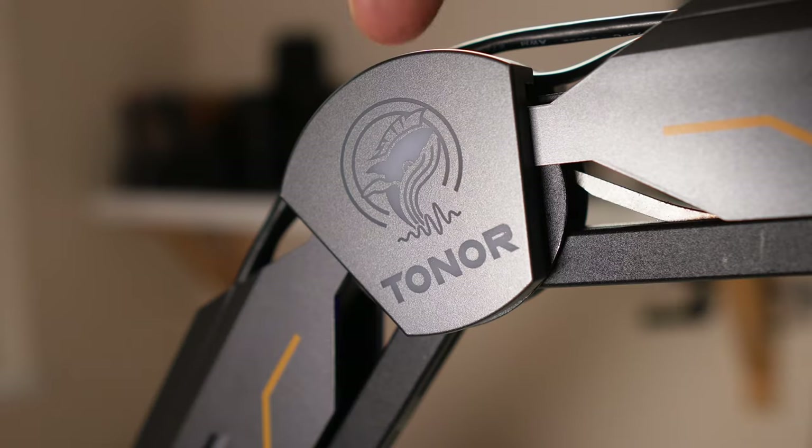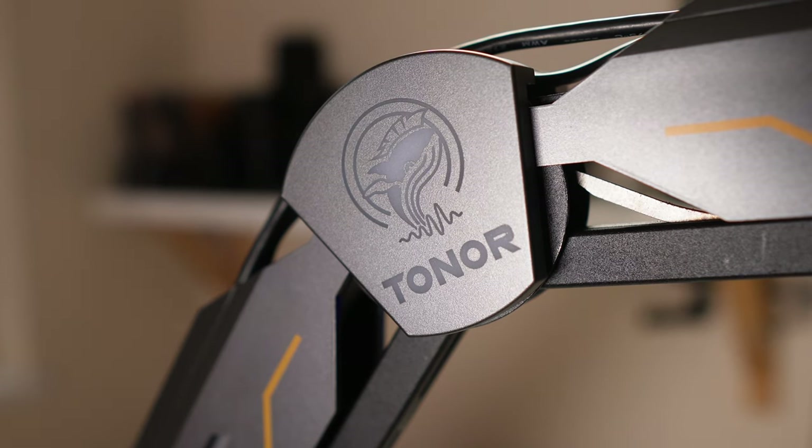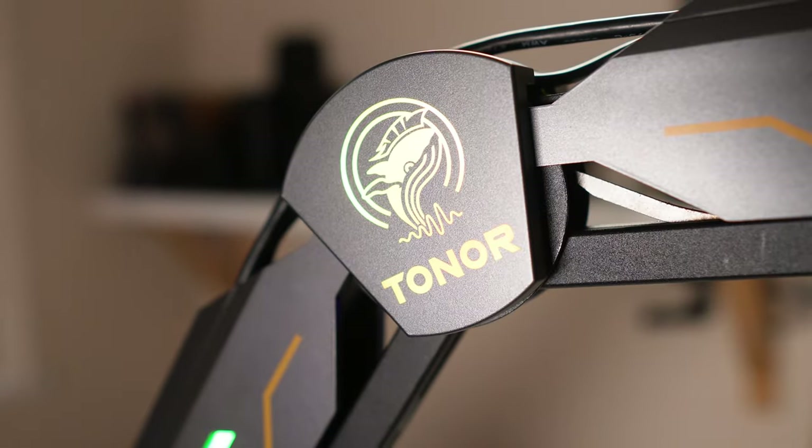Once you've plugged your microphone into your computer, connect the arm via the supplied USB lead into power. Then it's time — press and hold the Toner logo. There are actually two Toner logos, one on each side, and it's the one with the circles around it. Press and hold that one and the RGB lights will come up.